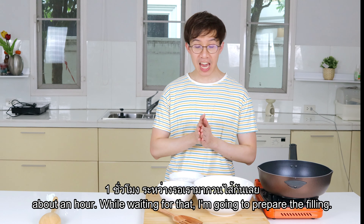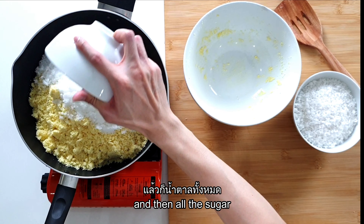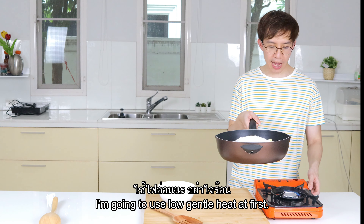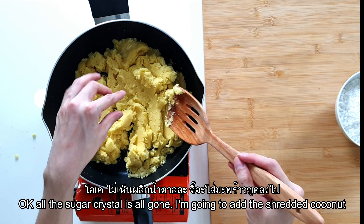While waiting for the rice, I'm going to prepare the filling — it's very simple. First, toss all the mung bean in the pan, then add all the sugar. Use a low, gentle heat at first and toss around until all the sugar is dissolved. Once all the sugar crystals are gone, add all the shredded coconut and keep mixing on the stove until everything is dry and combined. When it's dry enough it won't stick to the pan — it will just move around freely. Then transfer to a new bowl to cool down before working with it.